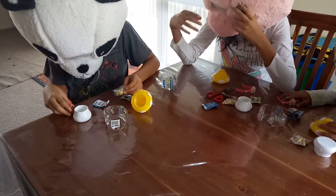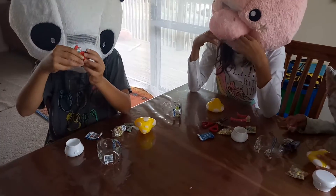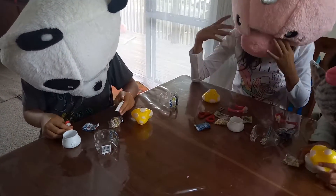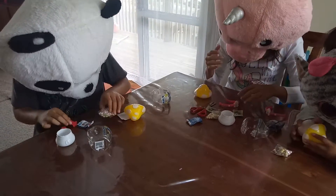What you got, Panda? I got Papa Smurf. And I got this sticker. And I got some candy.